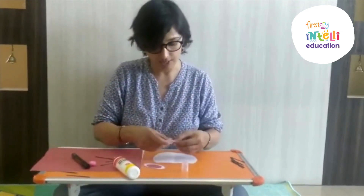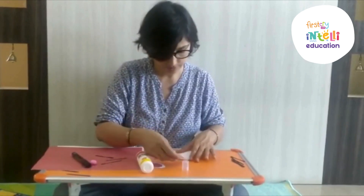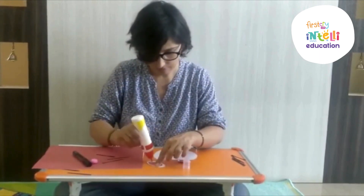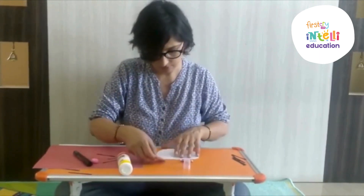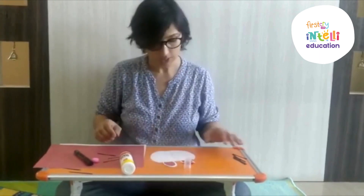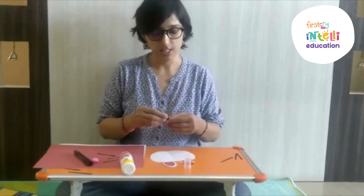Now you have to paste the ears on the face. Now you have to paste the whiskers — three on each side of the face.